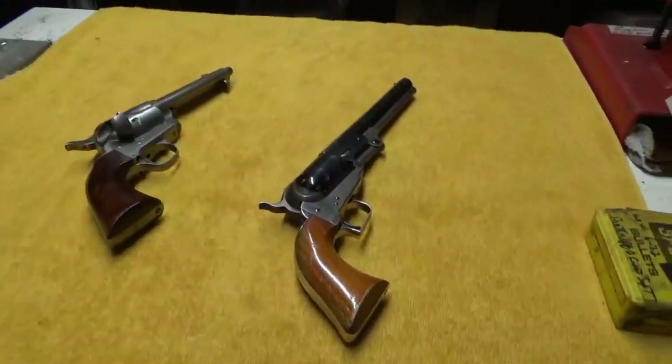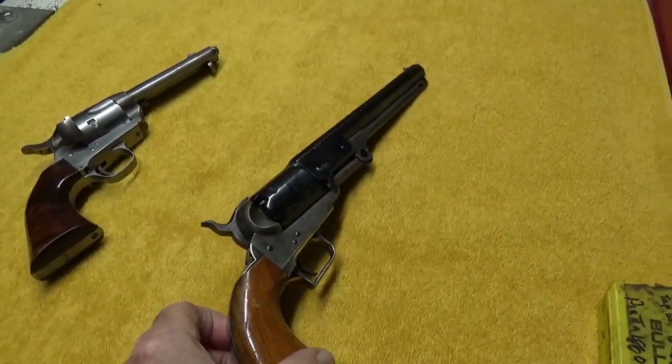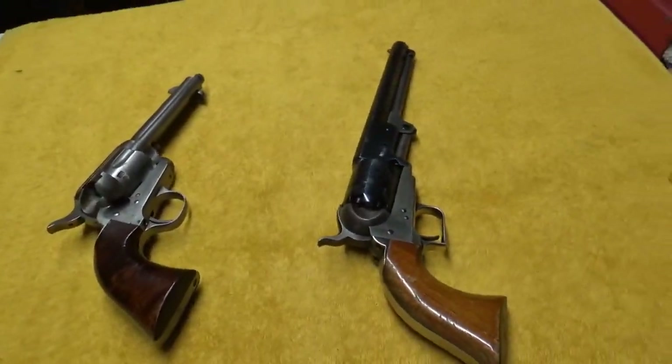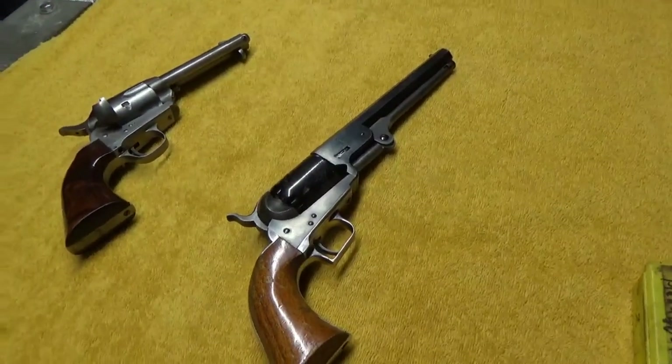I've got a couple of guns on the bench here. These are actually both single actions, and I thought we'd do a video here on seeing what makes these guns tick — or actually clicking, in this case. Let's get started.